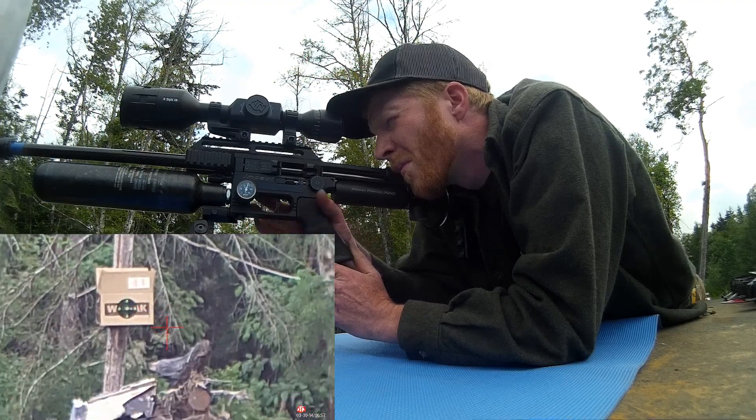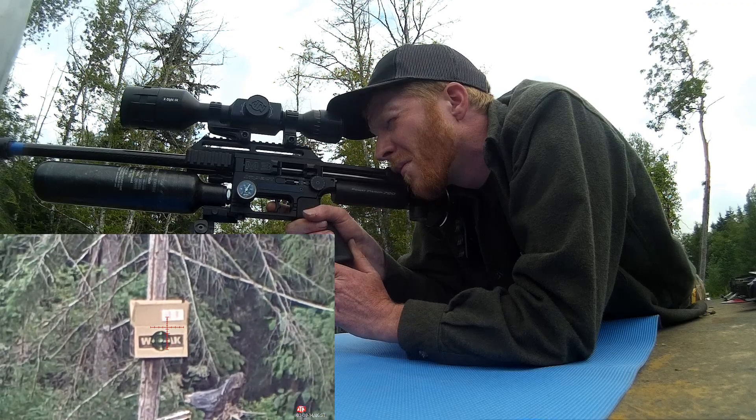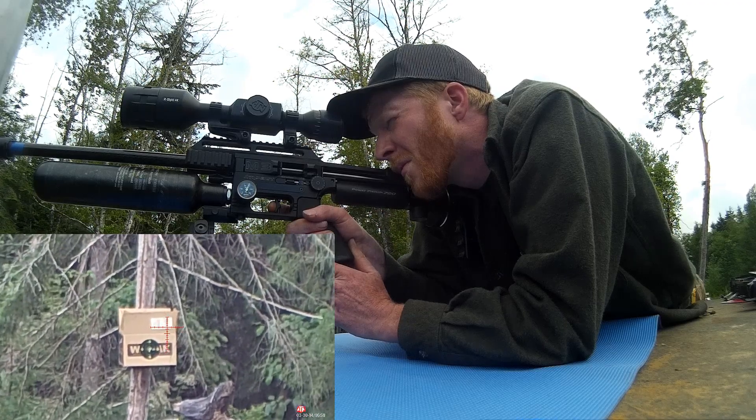Consequently, instead of a five-shot group, I did shoot a six-shot group for this one — just kind of lost count on that first run.